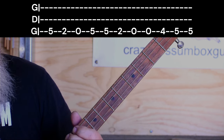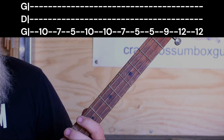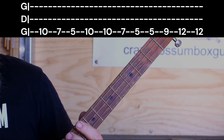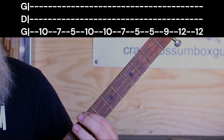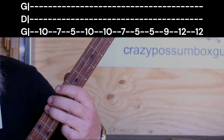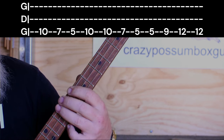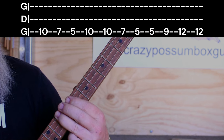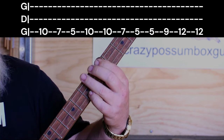Then we go way up to the 10th fret for one hit. 7th fret, one hit. 5th fret, one hit. Then two hits on the 10th. So it's 10th, 7th, 5th, then 10th for two. Then 7th and two on the 5th.